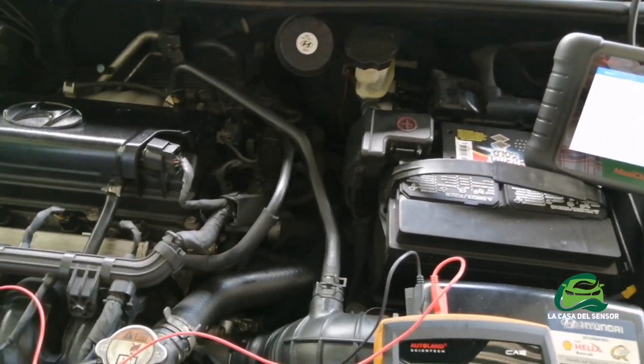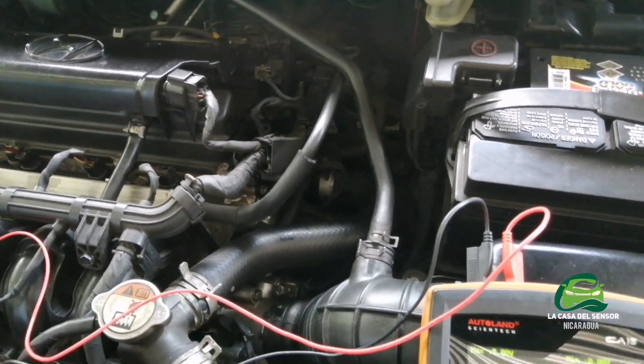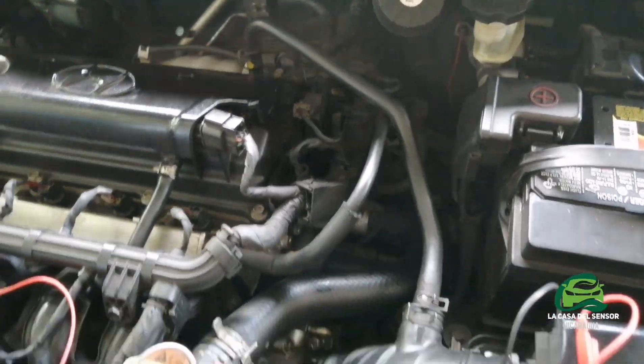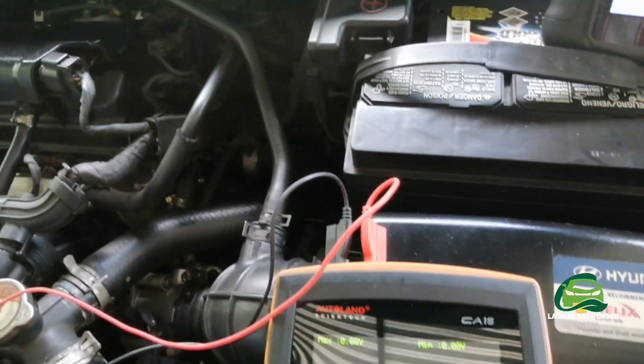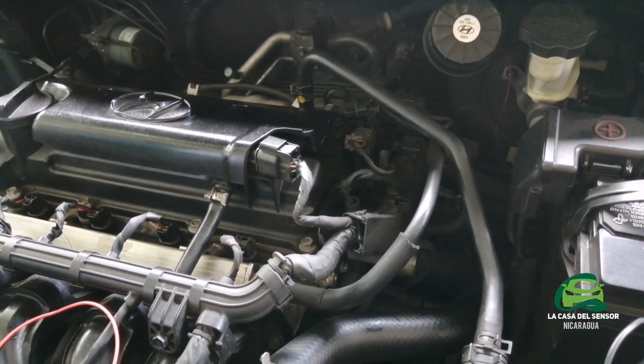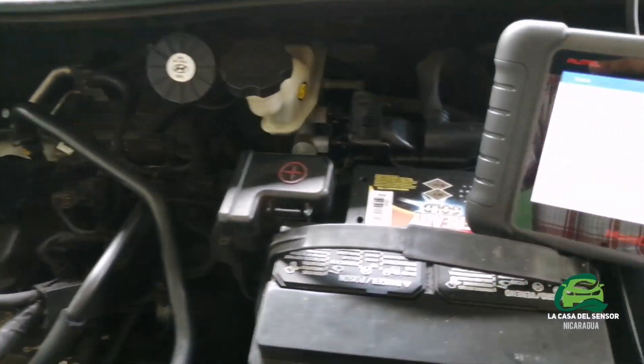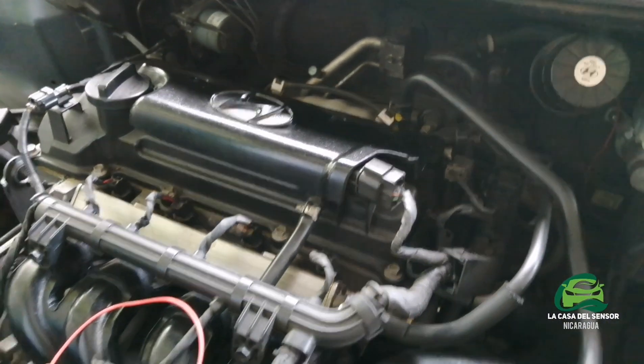Welcome guys, welcome to another video from La Casa del Censor Nicaragua. I'm David Pastran, your automotive technician. Today I'll show you on a Hyundai Accent Blue 2016 how to perform a test on the VVT system.